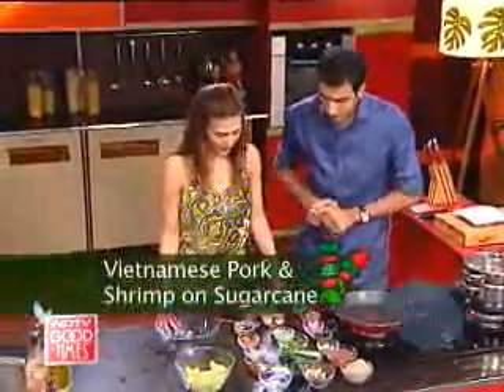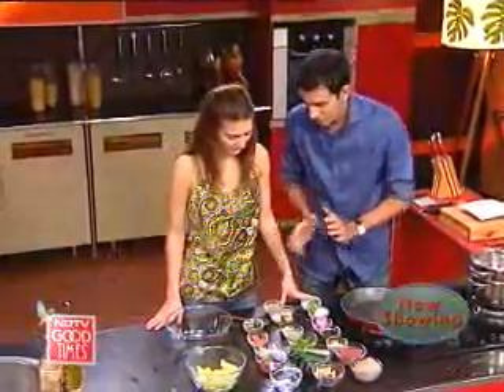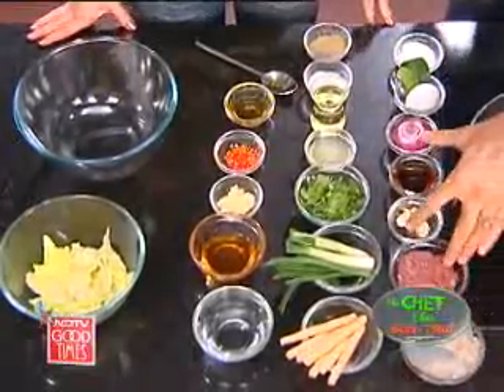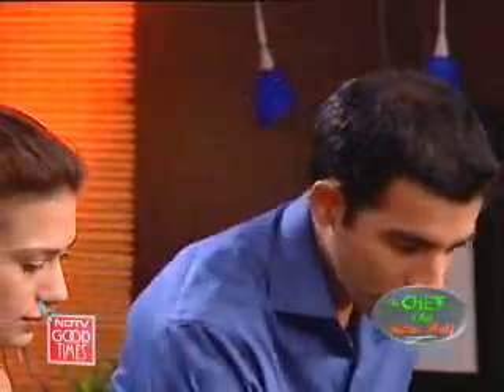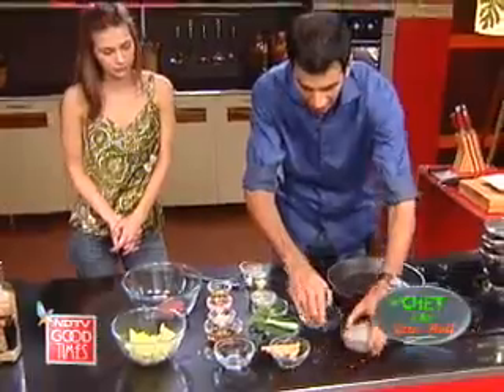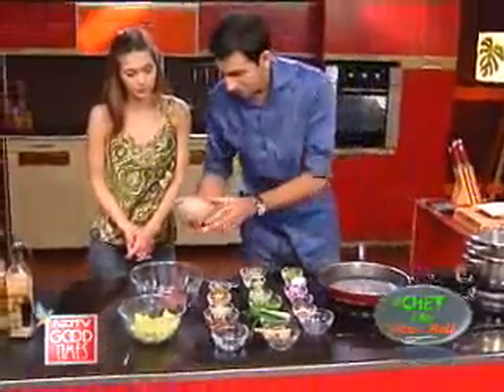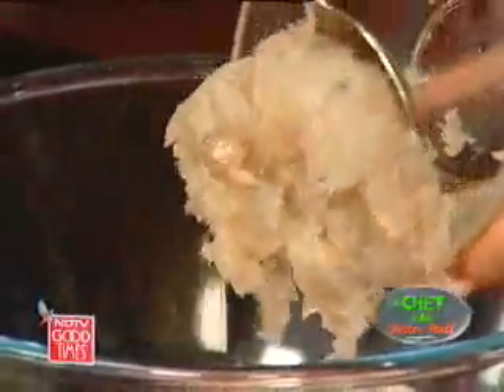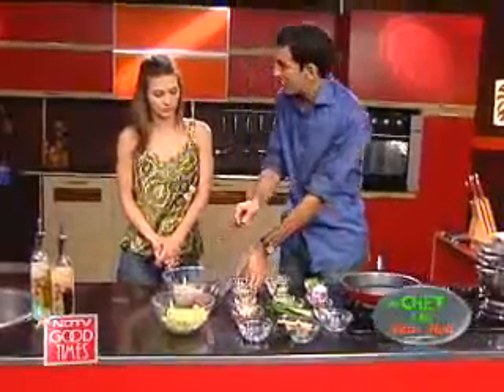I'm going to mix everything in that bowl, and you're going to help me make a little sauce. We've got sugar cane sticks here which we'll stick on — we're going to steam them first, then griddle them. So what I'm going to make here is the pork and shrimp on those sugar canes. In goes the ground pork, and we've got some ground shrimp too — about 150 grams of each.